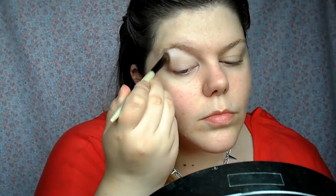This is a matte white eyeshadow from Stargazer and I'm just going to pop that onto my brow bone with a blending brush. This will help the gradual effect as I put my crease colour on and then my lid colour so that it all just blends really well.